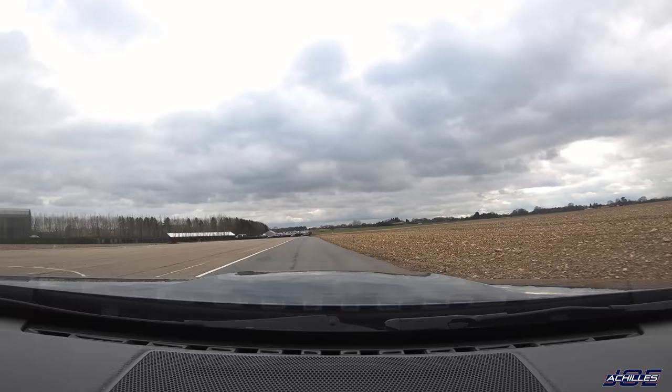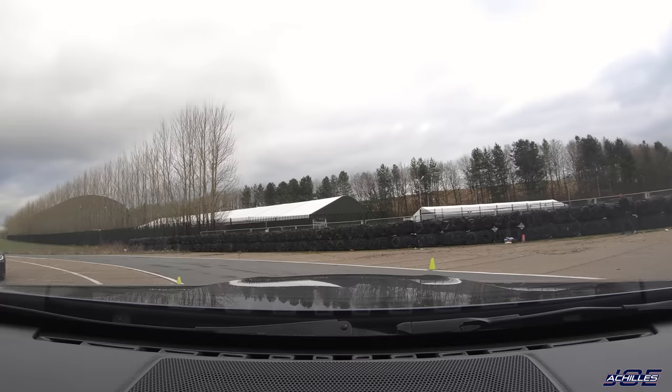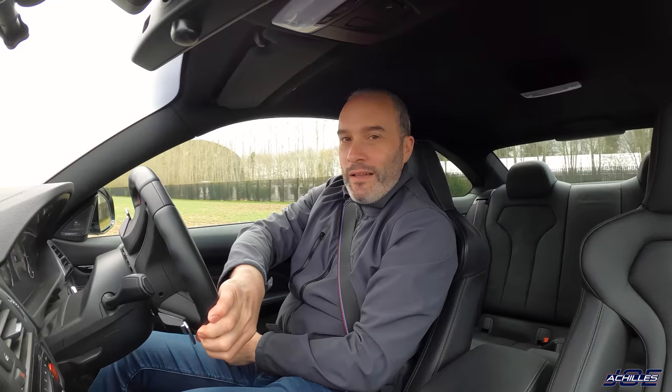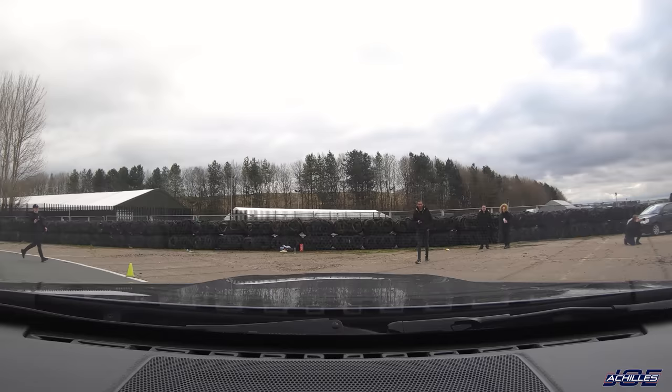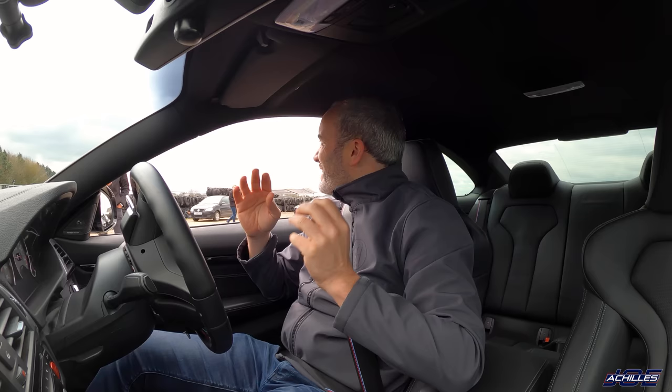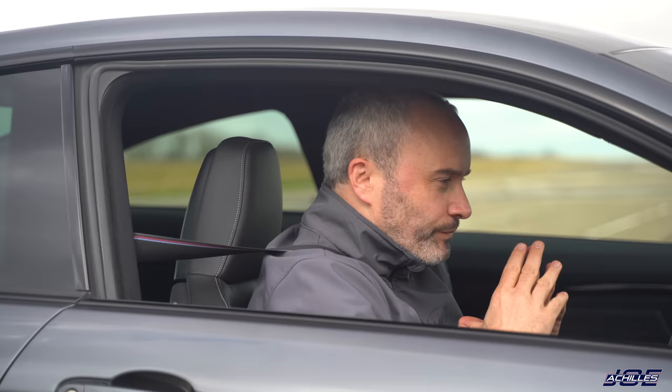Coming in here nice and hot. I think that was a pretty good lap, fairly clean. Let's see what the time is — I reckon it's going to be about 29 and a half seconds. 29.01! Wow. I was noticing a bit of understeer on that last lap, so let's go and set a benchmark time in the newer M4 Competition and see what that does.